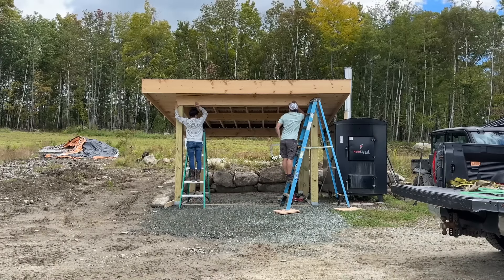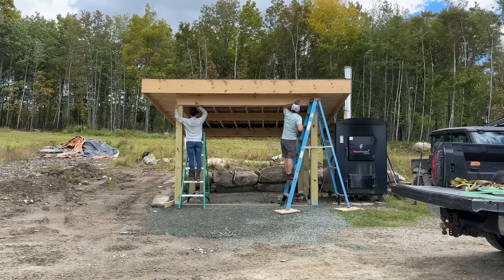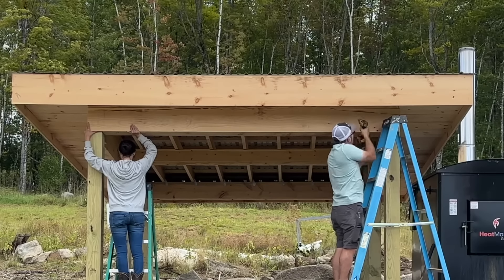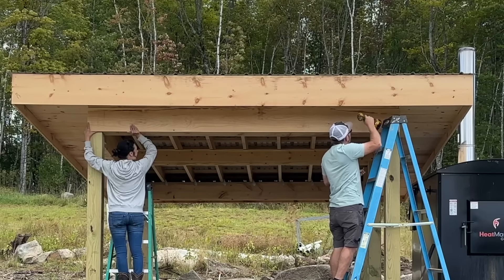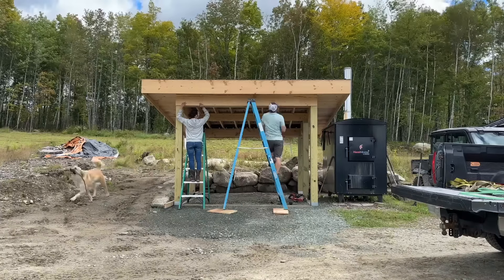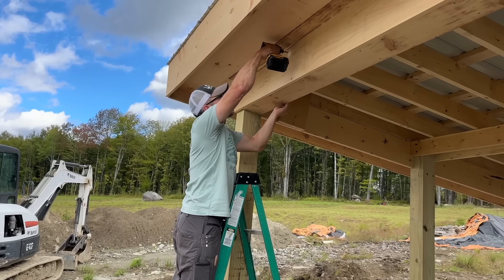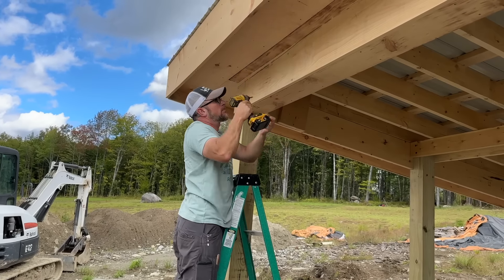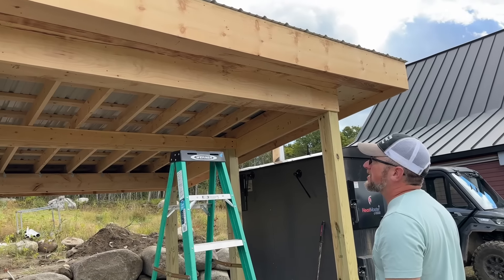It just cleans it up so much. It just dresses it up a whisker. I had to do it. A lot of people want to know why you overbuild — because it looks better. We need it to hold up, right? This is just to make it look pretty because this is the side we're going to see all the time. That's all this is — it doesn't need to be that, but it just cleans it up so much more. That was just to clean it up and make it look a little prettier, and I think it did that. It just makes it look clean.